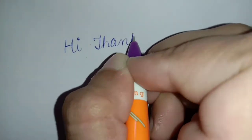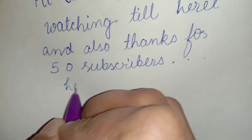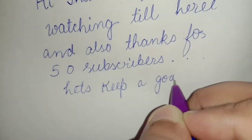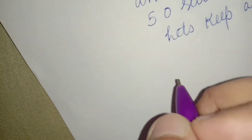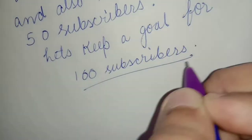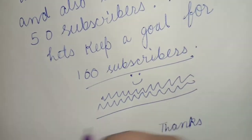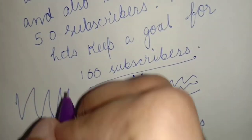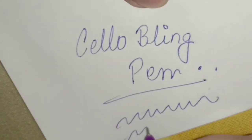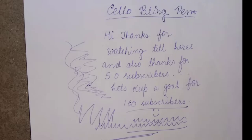In this clip I'm showing you the writing test. It was actually very smooth, and as this pen is slim, it doesn't let my hand get pain after writing for a long time. Thank you so much for 50 subscribers — it means a lot to me, let's keep an aim for 100 subscribers! While making zigzags and lines I didn't feel any roughness on my hands, it was really very smooth.